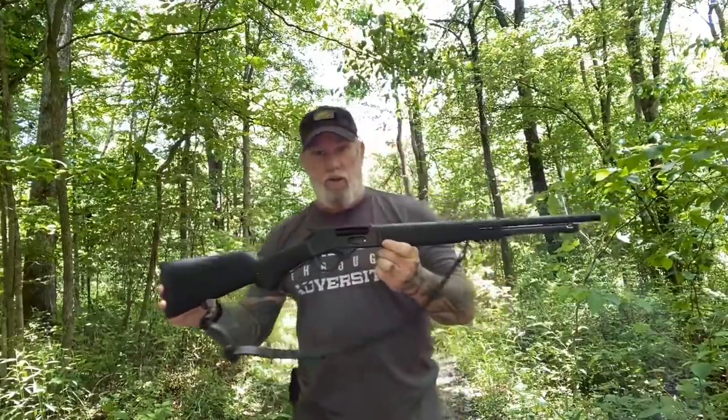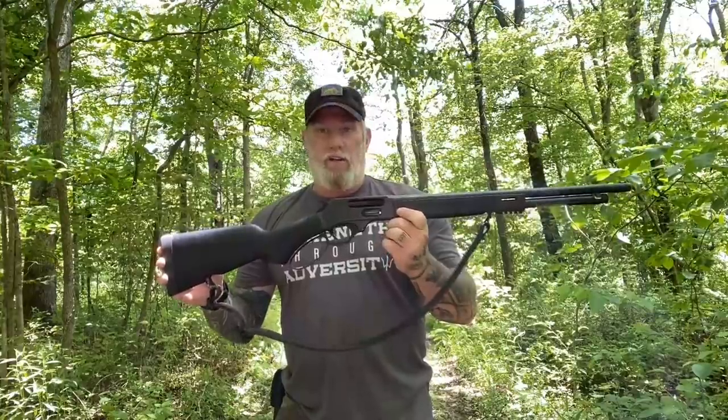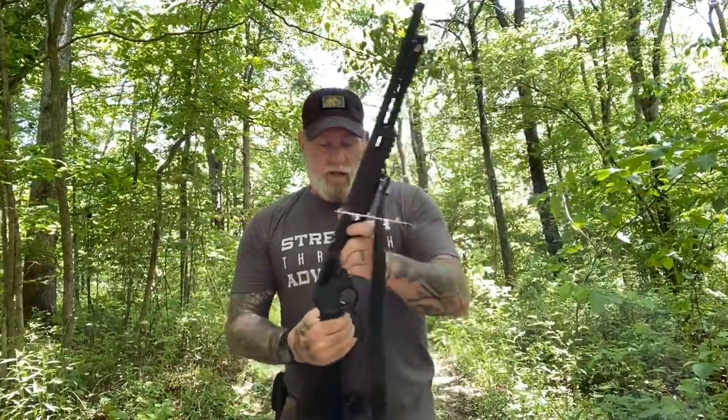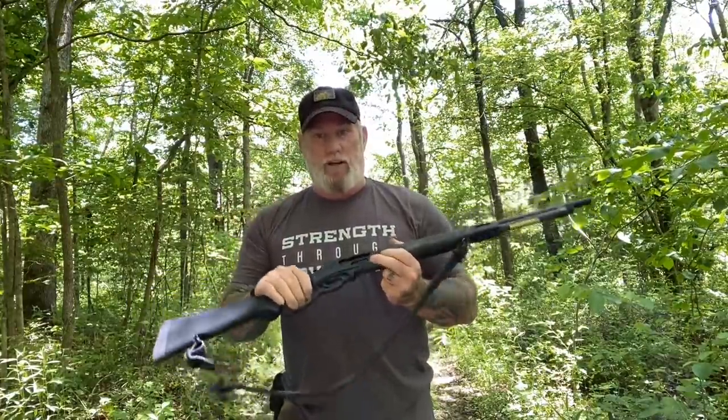Afternoon guys, I'm Dave Canterbury with Self Reliance Outfitters and the Pathfinder School. What I want to do today is introduce you to the Henry 410X Lever Action 410 Shotgun. For me, this rates right up there with some of the best survival bush guns on the market today.